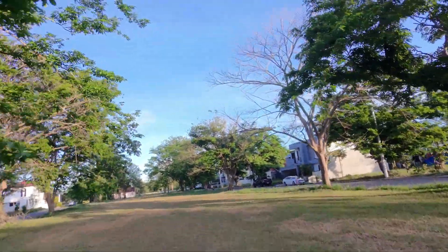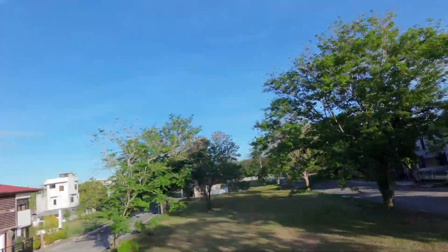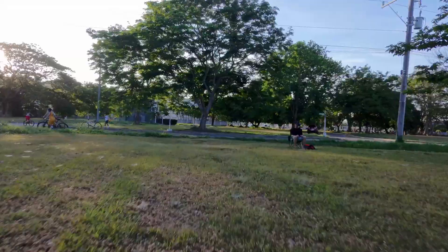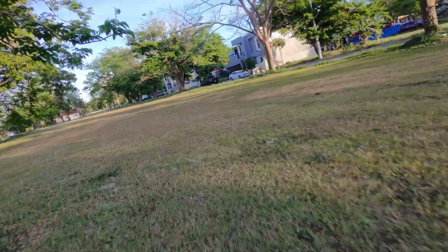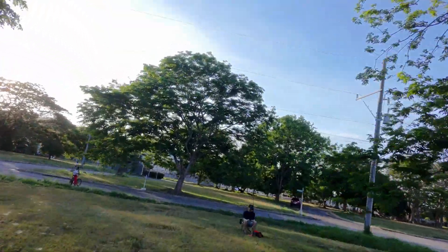Taking off for the first time with these new motors, I can definitely tell the difference. It feels more responsive to the control inputs and has quicker acceleration when applying throttle. Rolls feel a lot smoother, and the Neo just feels lighter, more agile, and can recover from dives much easier than it did with the stock motors. So I feel more confident doing split-S and power loop maneuvers with this setup.